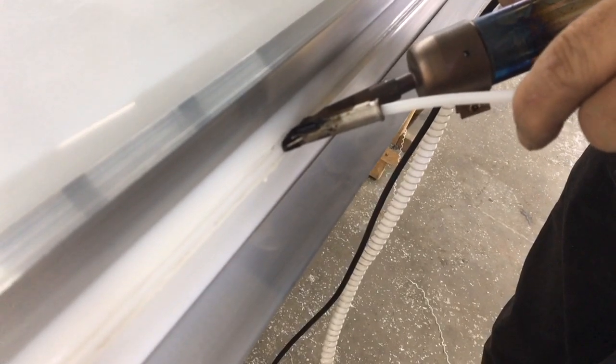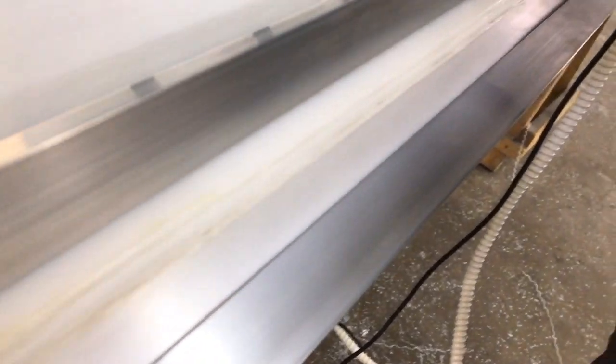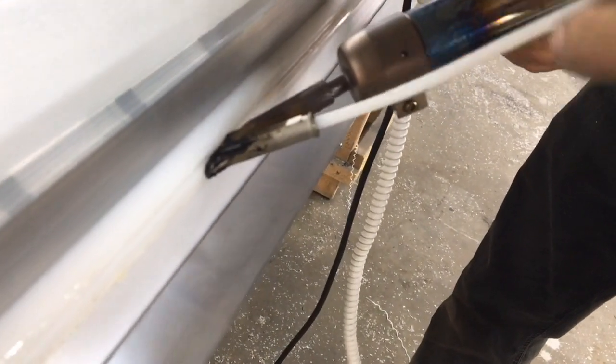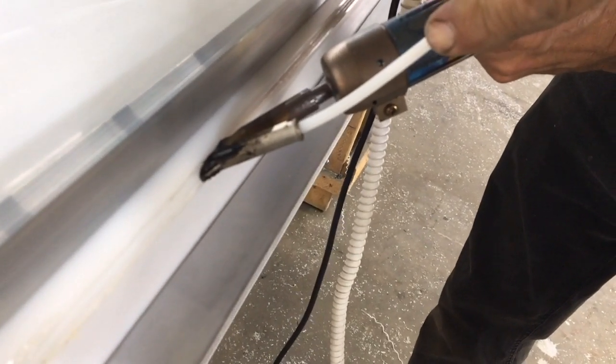The big difference between a hobbyist gun like this one and a professional gun is that the professional gun will actually feed the rod into the gun automatically. Whereas with a hobbyist gun like we have here, I'm having to feed the rod myself. It's actually the feeding of the rod that is moving the gun forward — I'm not pulling on the gun, I'm just guiding it.